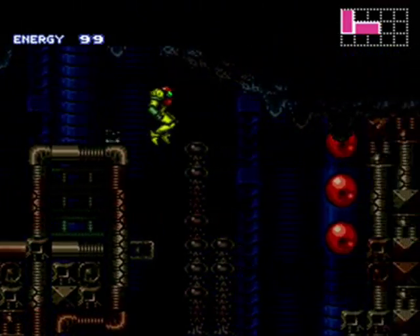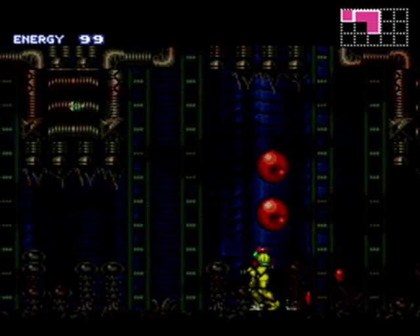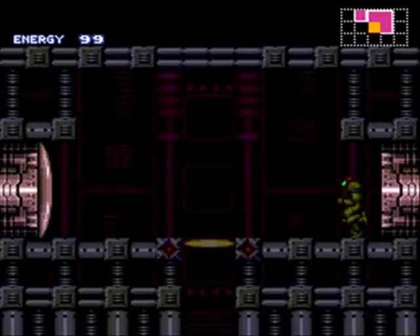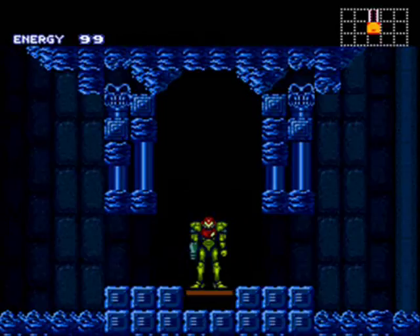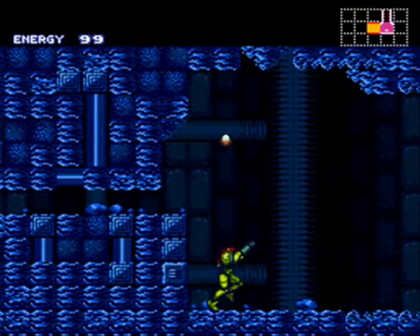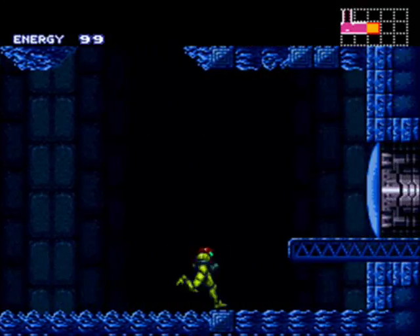So I guess some other things I do know — that's the Zero Mission background. He said he didn't really change much. Obviously stuff has changed a lot. There's an elevator and I have to go down I think. He didn't really change much with the items — maybe not so much the order but like where they are. You're in Crateria, Brinstar, Norfair — all that's the same. I'm going to assume all the bosses are probably in the same areas and the items too, but I guess we'll find out.